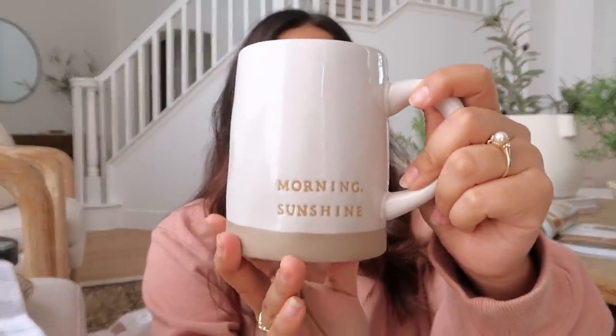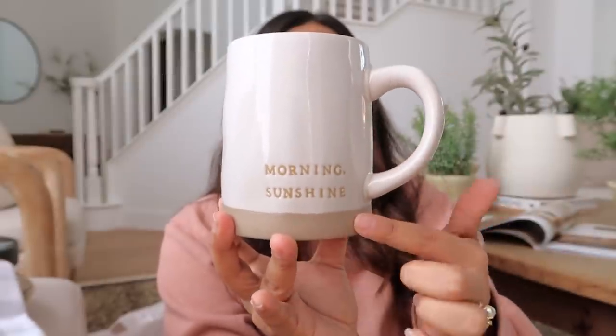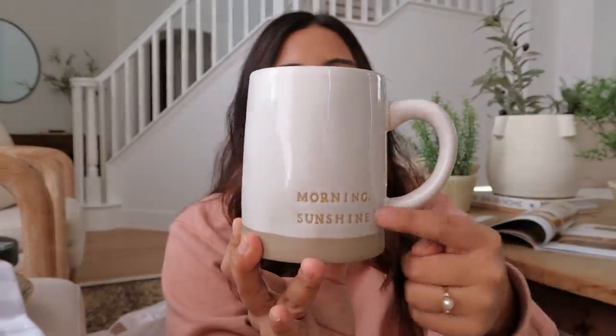You can never go wrong with mugs, so I picked up a mug from the Hearth and Hand collection. This one was $4.99 and it says 'Morning Sunshine' on it, which I think is super cute. I love the bottom of it too, and I actually have another one — I'm not entirely sure what it says but it's the exact same design.